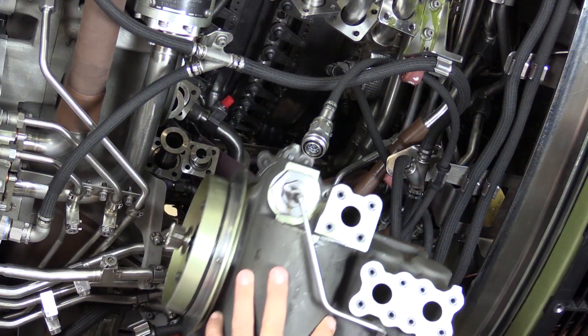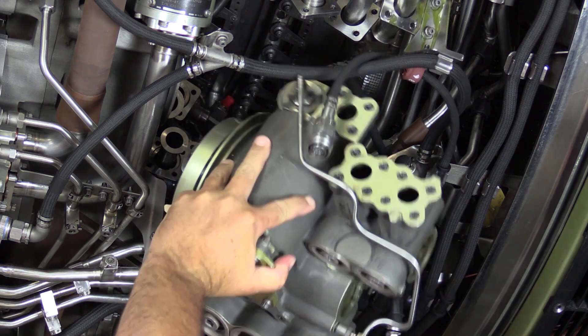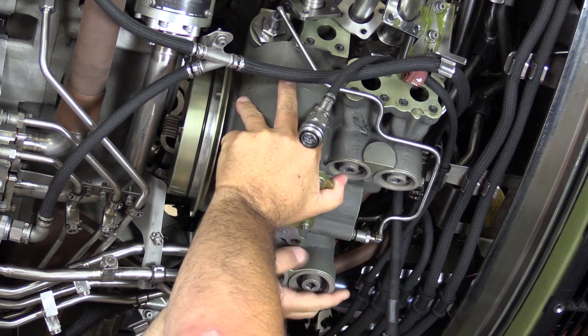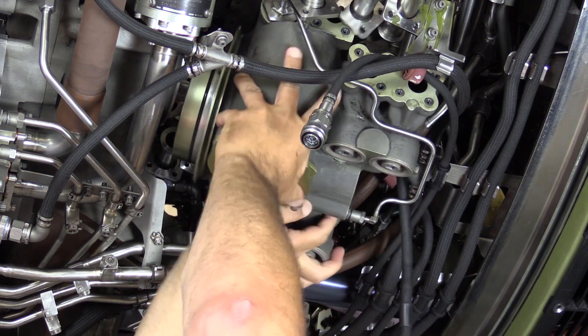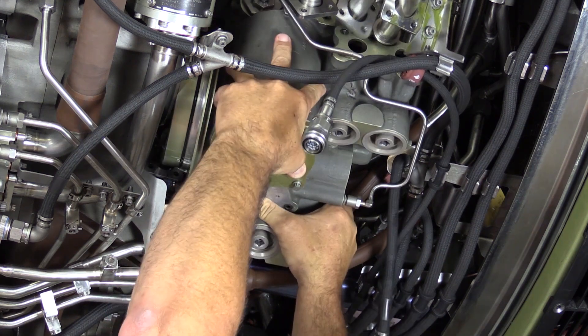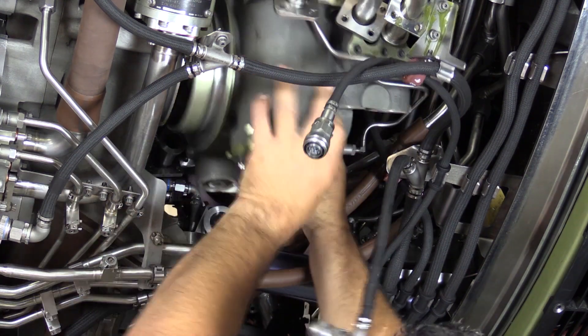For reinstallation of the pump, we'll carefully guide it up between electrical harnesses and tubes. Again, unfortunately, there is no lift fixture for this unit, but it's not all that heavy.